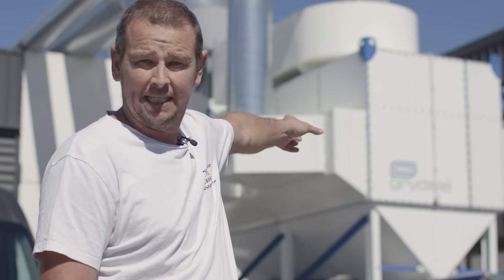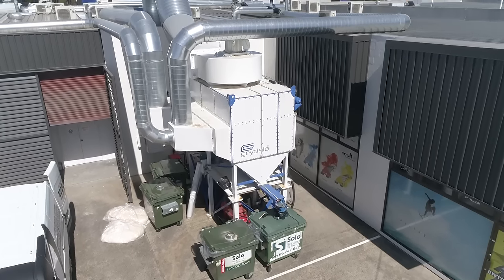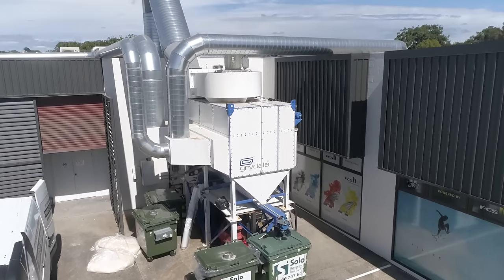Everything that falls on the floor gets swept in and collected in our hopper. The hopper then punches it down into our big bins, which are all sealed in bags, and then they're taken away.